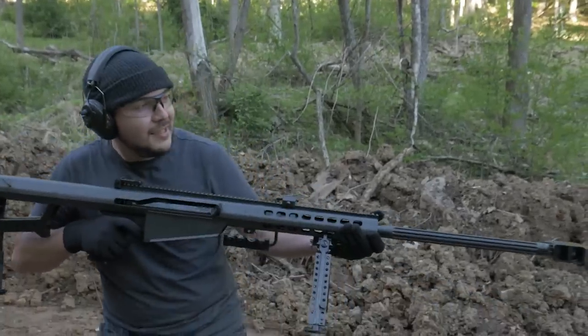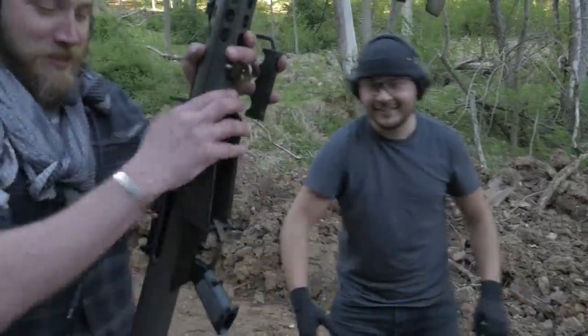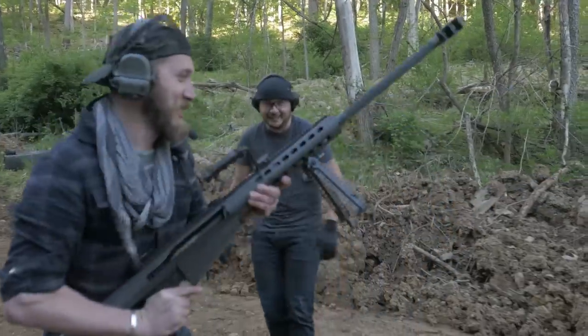All right, I gotta try this — ah! Operator!